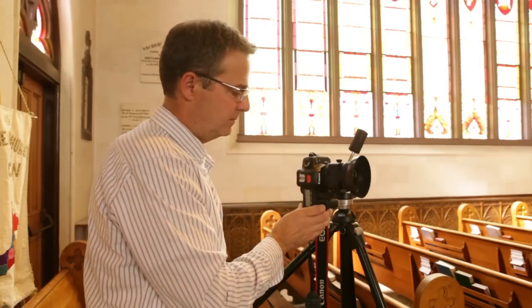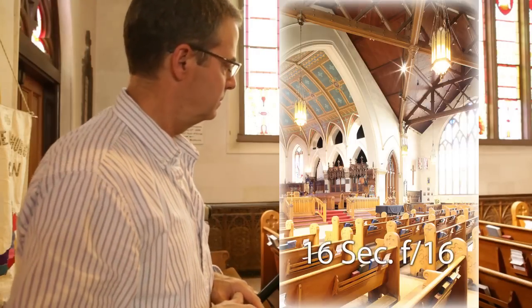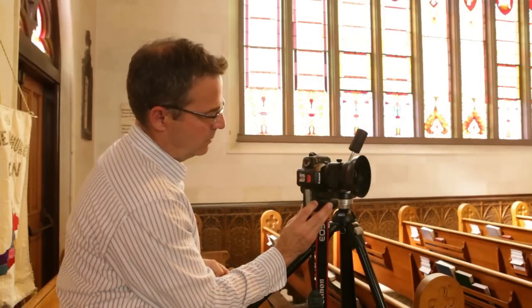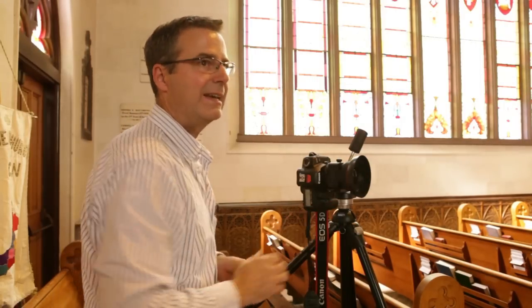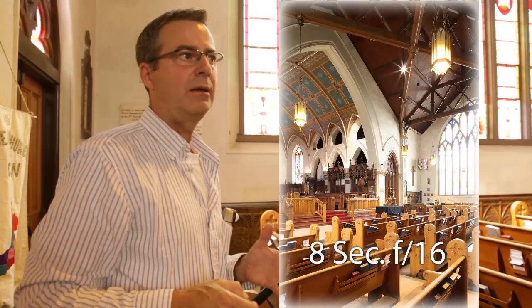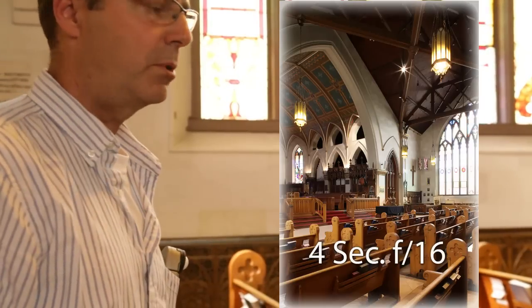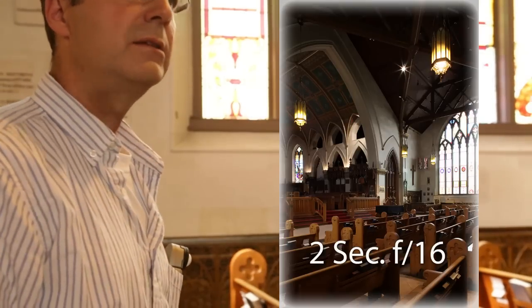We're going to start our long exposure — about a 15 to 16 second exposure to expose for the shadow detail. The highlights will be totally blown on this, but we'll pick up detail in the shadows of the pews and up in the ceiling. Then about an 8-second exposure, one stop over-exposed. We want these five exposures to piece together for HDR.